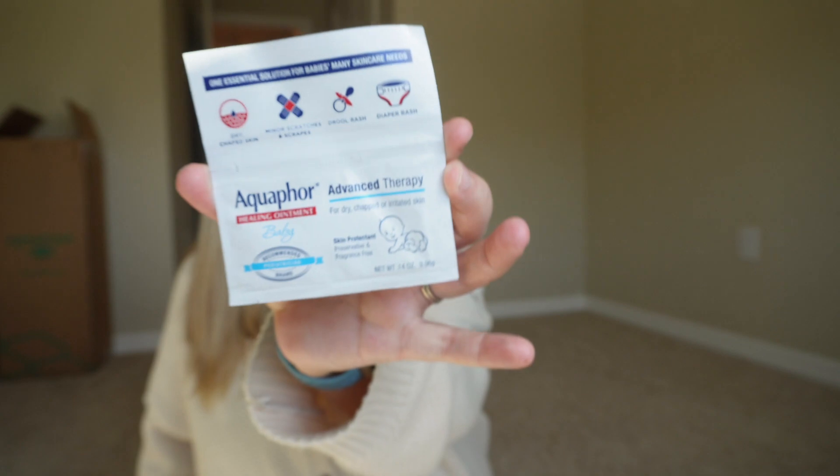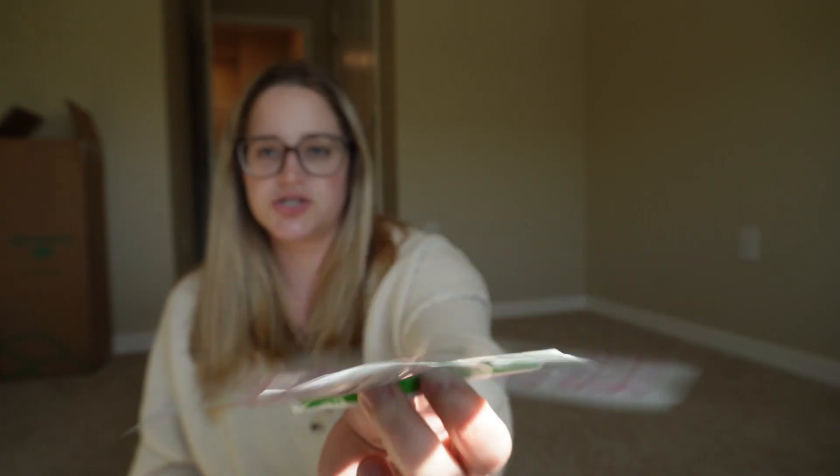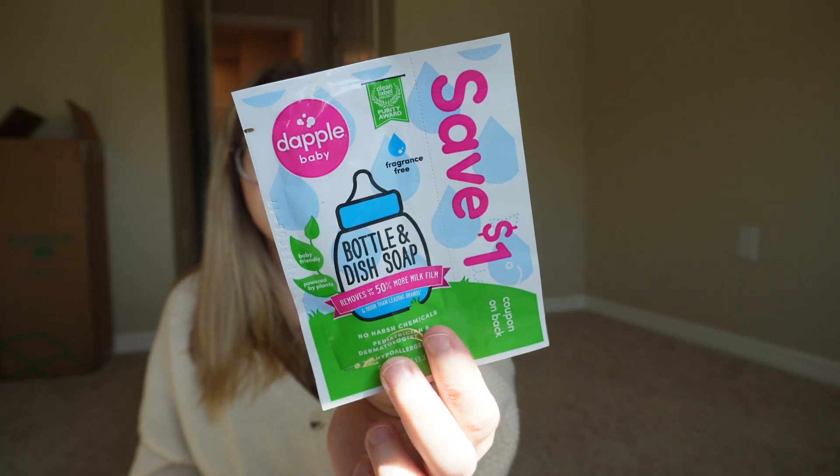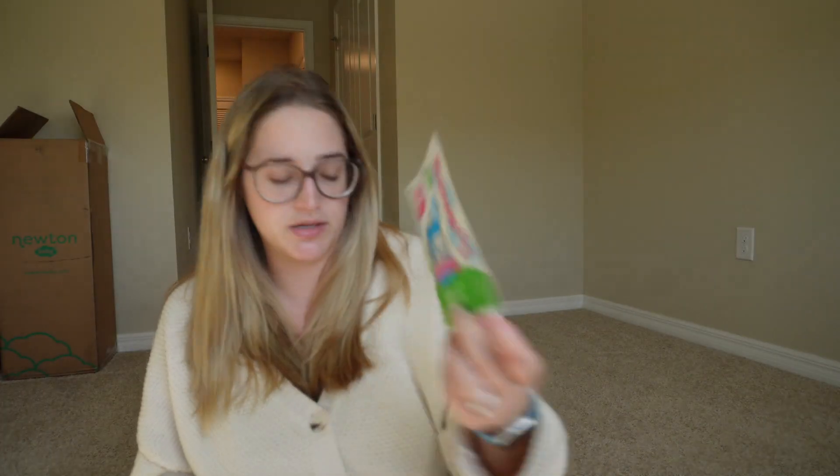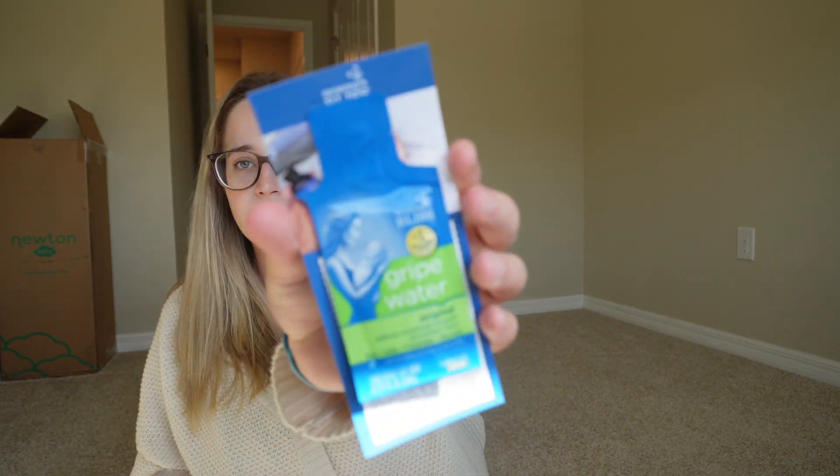There's a little Aquaphor sample. We also got a bottle and dish soap — apparently you can't just use regular dish soap — and there's a little coupon on there too. And there's a sample of gripe water, which I've heard is great for colicky or upset-stomach babies.